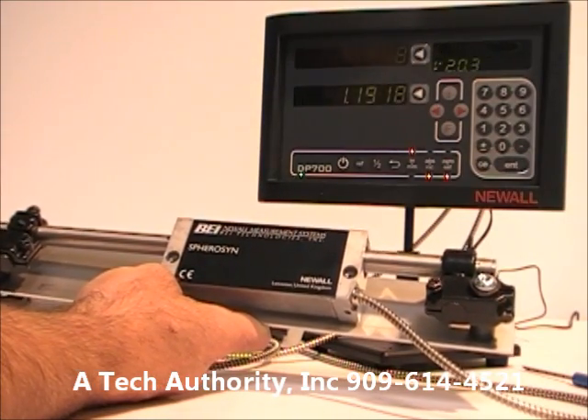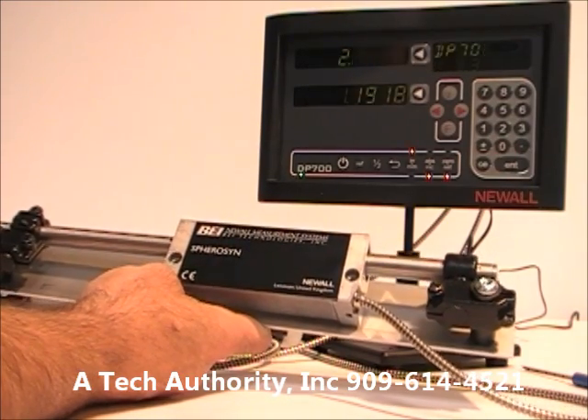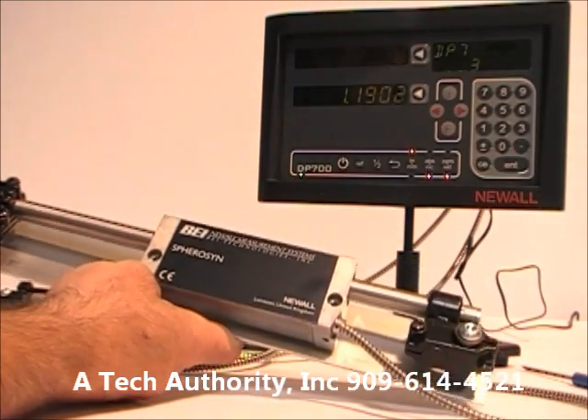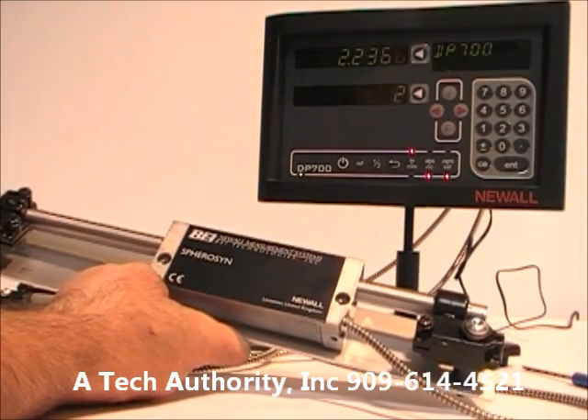The scale starts as small as two-inch travel and goes all the way up to 520 inches — quite a long scale, so of course there would be center supports. It comes with a standard 11.5-foot cable with a DB9 connector.